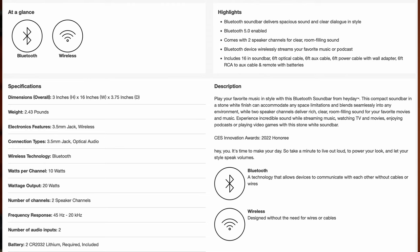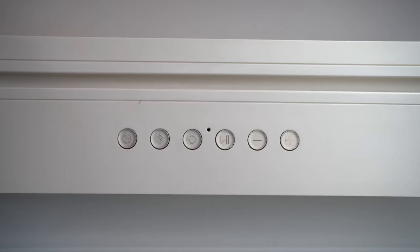These are the specs of the Bluetooth soundbar. I got this right off the Target website — I'll leave a link in the description below so you can go ahead and check it out yourself.